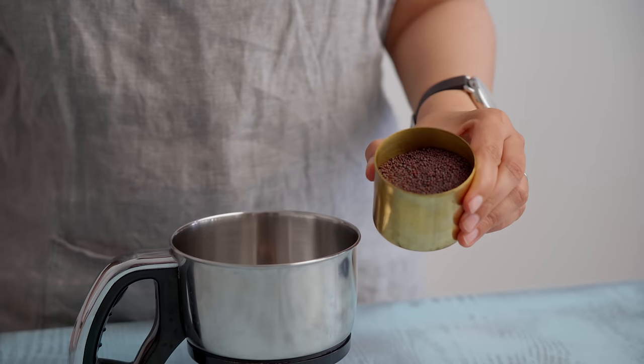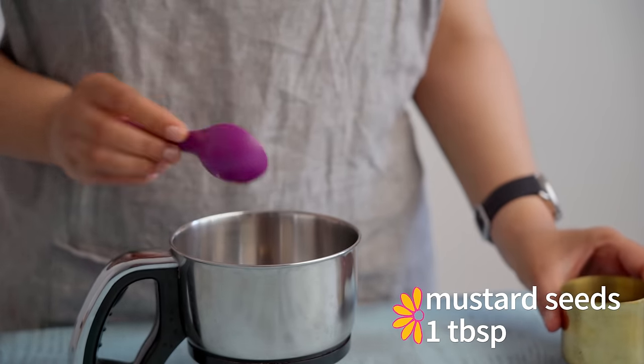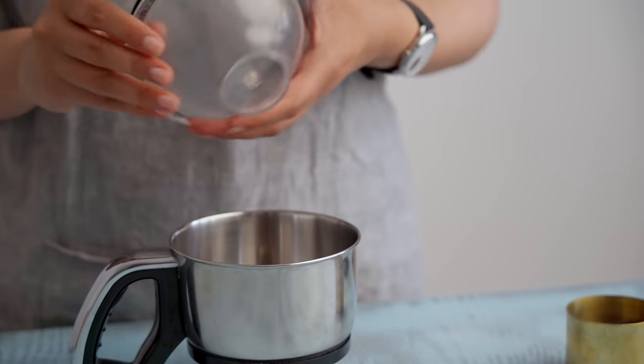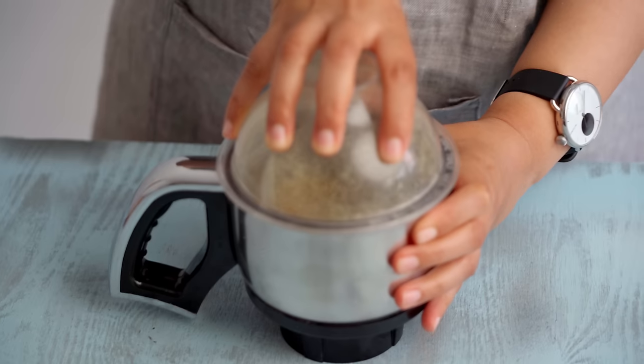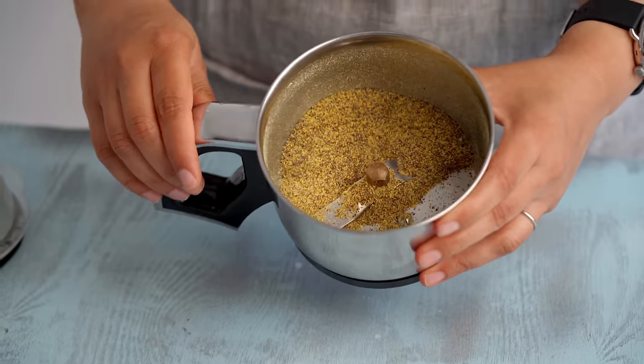Now that we've got our vegetables sorted, we can move to the main flavoring ingredient in kanji — mustard. We've got one tablespoon of mustard here, and for this variation we're going the lazy route and grinding it in our mixer. Once all ground up, it should look nice and mustard yellow like this.